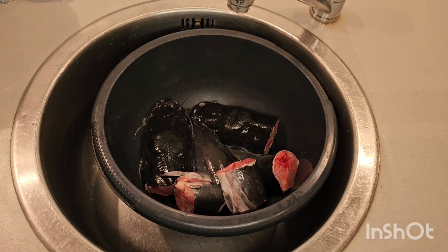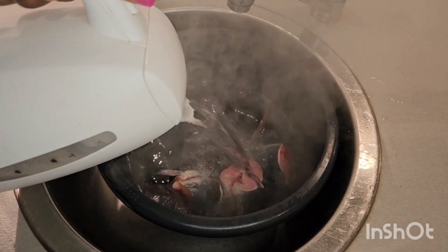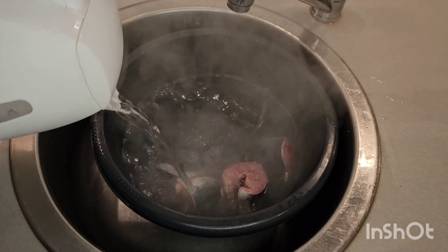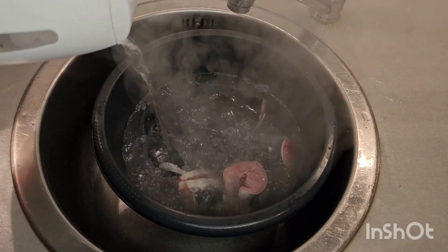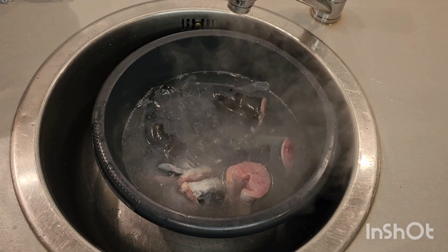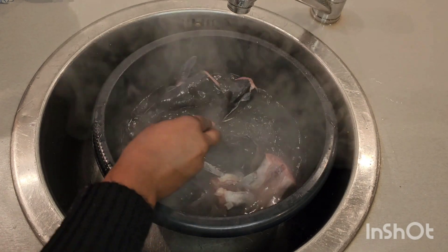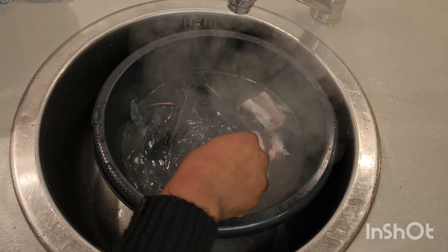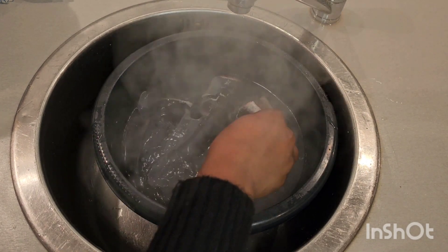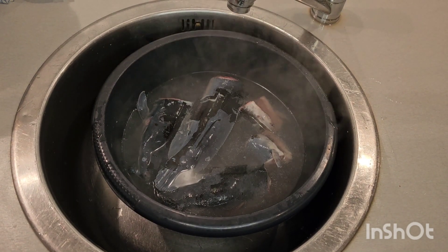This is our catfish — we're going to be pouring hot water on it. It's advisable to use hot water to clean your catfish to take away all the slime. Without heat it's not going to taste nice and it's not going to look great. Wash your catfish — look at this, this is what we want to get out of the fish. Once you get all this out, your catfish will be looking lovely and taste nice as well.